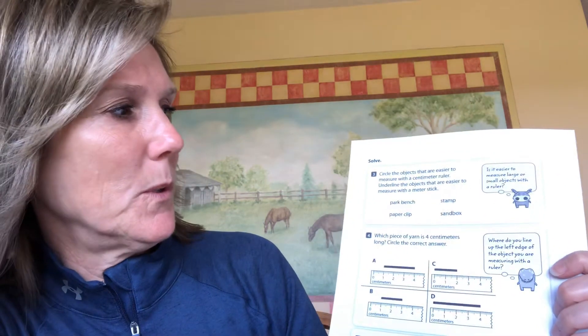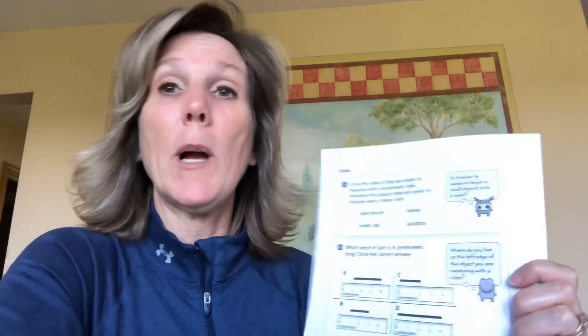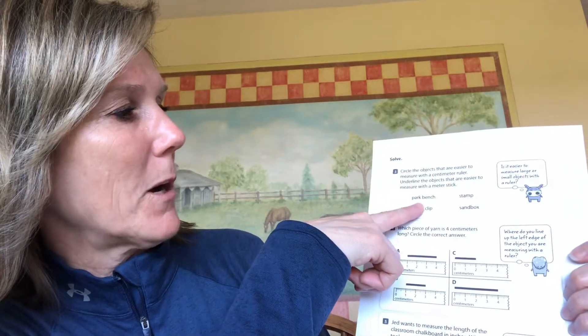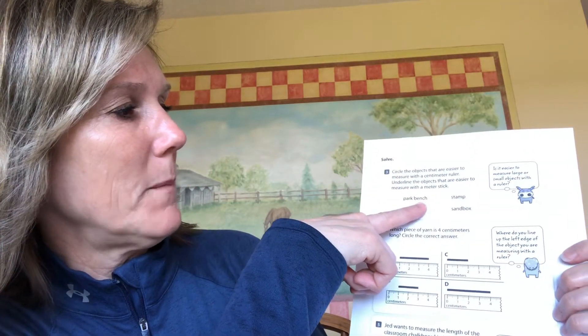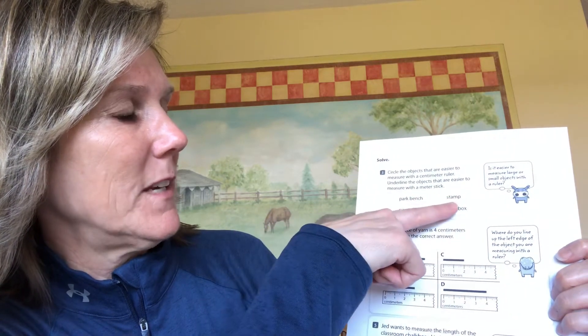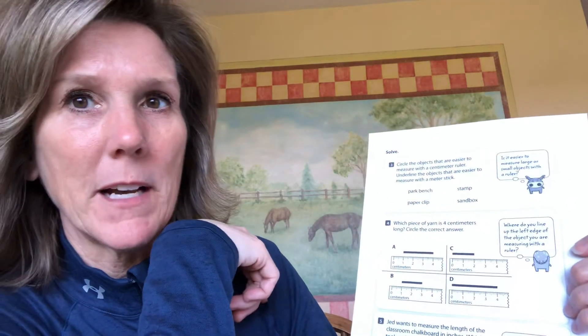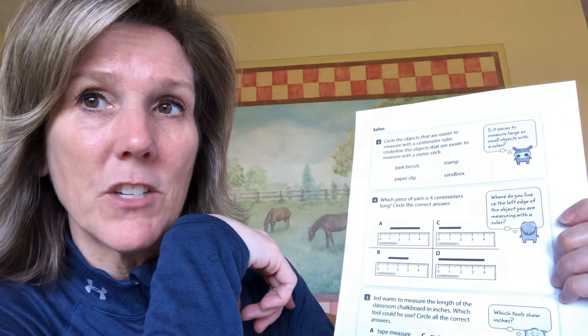Number three: circle the objects that are easier to measure with a centimeter ruler, and underline the objects that are easier to measure with a yard or meter stick. A centimeter ruler is the same as a regular ruler — 12 inches, 30 centimeters. A meter stick is three rulers put together. So would you measure a park bench with a ruler or a meter stick? Underline it if it's a meter stick, circle it if it's a ruler. You also have a stamp, a paper clip, and a sandbox. Pause the video if you need more time.